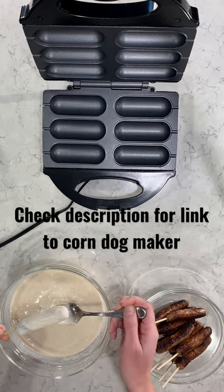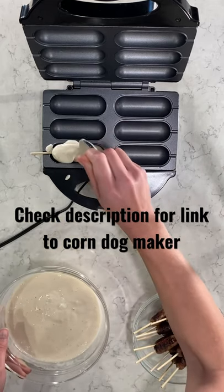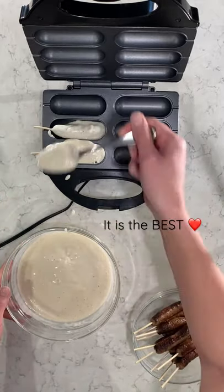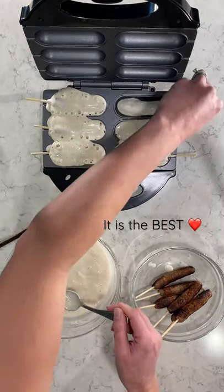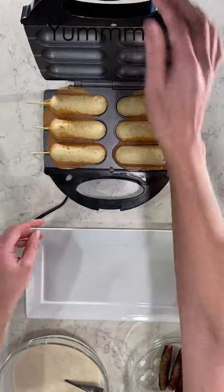I have my cooked maple sausage in a link, and I'm going to add my pancake mix around the sausage, and add more on the corn dog maker. I'm going to do that for all six spots, then put the lid on the pancake maker. It's going to cook for about five minutes — the light will tell me when it's ready, and they come out perfectly.